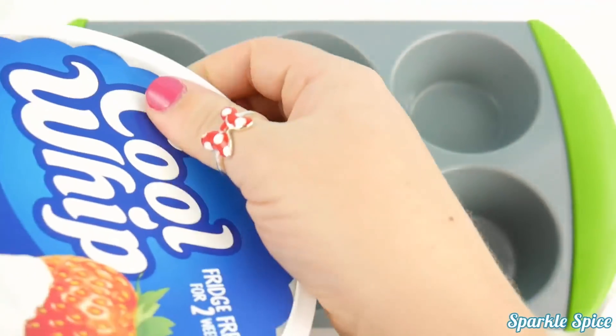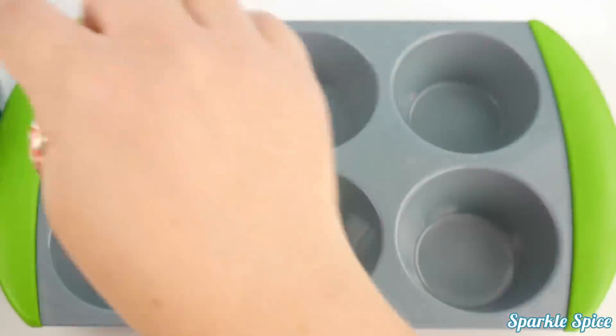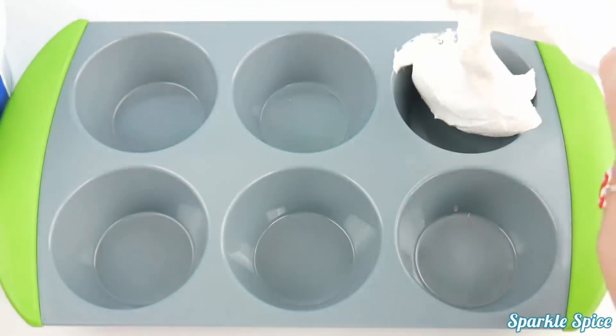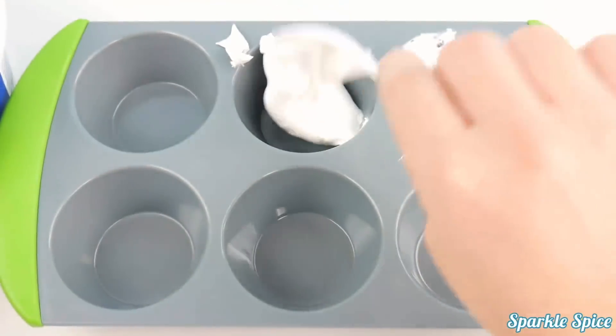I've got my Cool Whip here. Looks pretty yummy, nice and cool. And so I'm going to scoop some out onto a spoon and plop it into each spot.